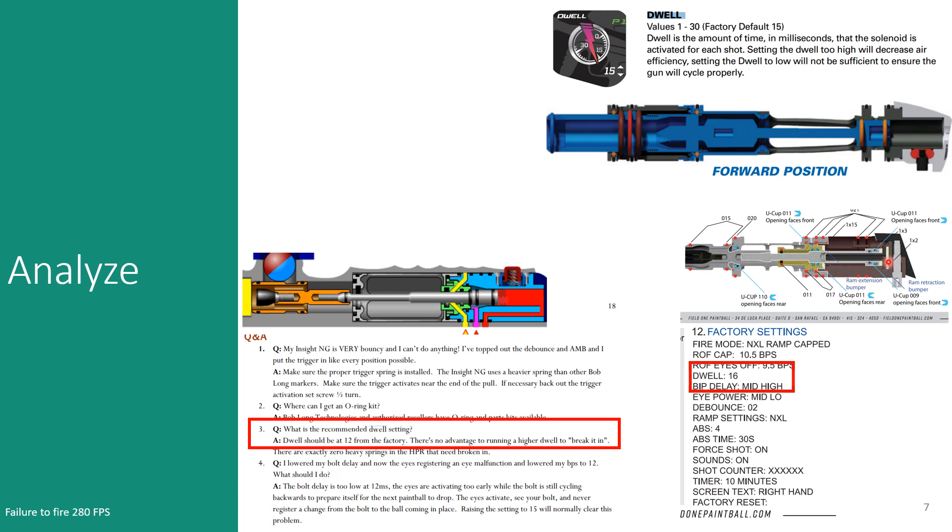If anything, the Force gets more energy pushing itself forward because it's propelled the entire way. And notably, the Field One Force has an ABS override of four, so you could potentially fire it with 20 milliseconds of dwell to combat first-shot drop-off — compared to the Insight's stock 12 milliseconds of dwell.